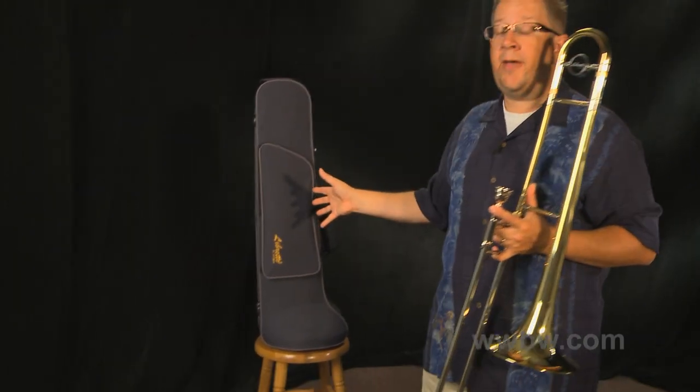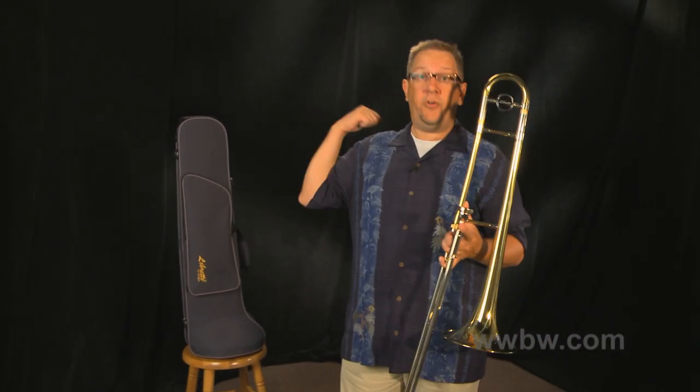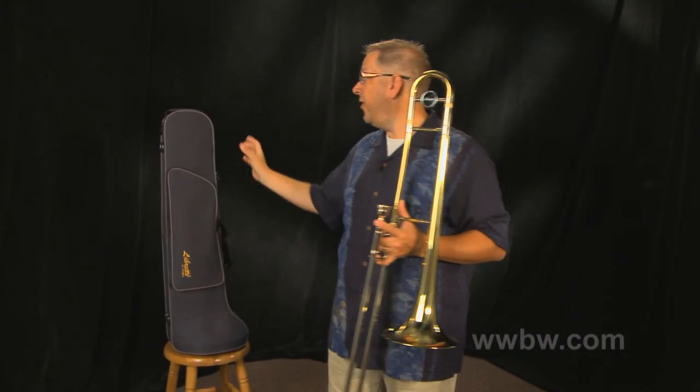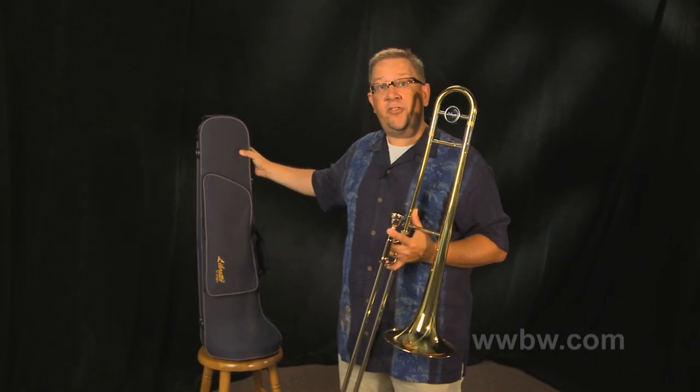The Libretto trombone also comes with a very cool soft-sided lightweight case. It's got some extra room for storage for accessories. Shoulder straps — you can carry it on your shoulder — very lightweight and easy for a beginning student to transport. Also pretty stylish looking as well.